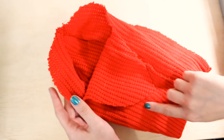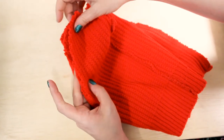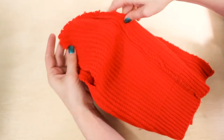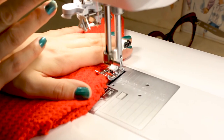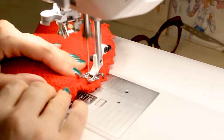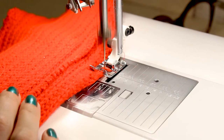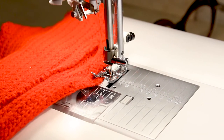Now we're going to do the same thing to these last two edges. We're going to fold this flap up, sew this curve, then fold this edge together and sew this curve. And then we're done. Make sure you back stitch at the end, and cut. We are done.